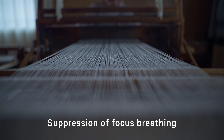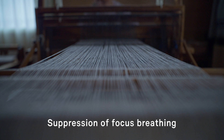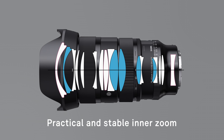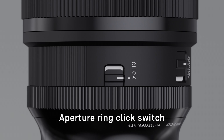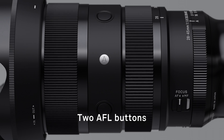The change in angle of view as focus moves from near to far is suppressed, enabling natural focus pulls when shooting video. Employing an inner zoom mechanism, the overall length of the lens remains constant when the focal length or focus distance changes. The lens is equipped with an aperture ring, an aperture ring lock switch, an aperture ring click switch, and two AFL buttons, delivering intuitive operation with ergonomic controls.